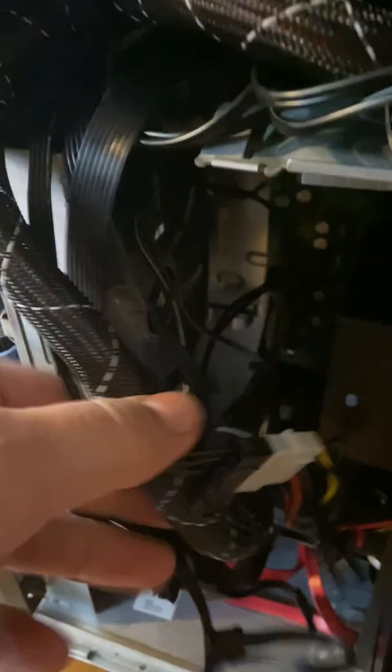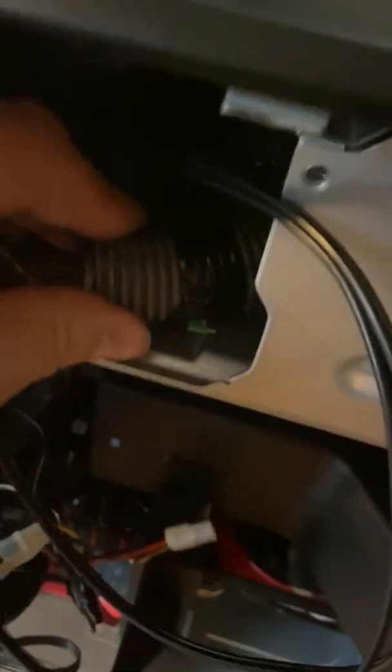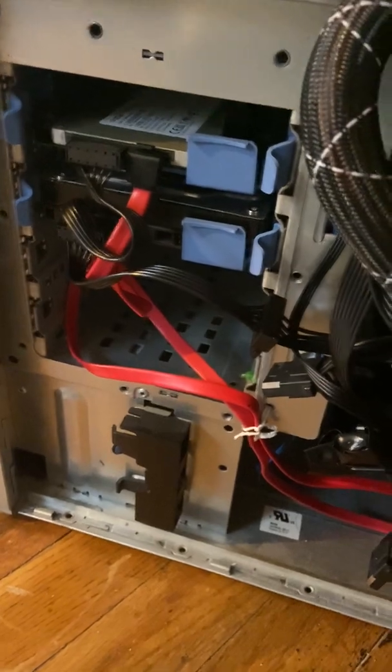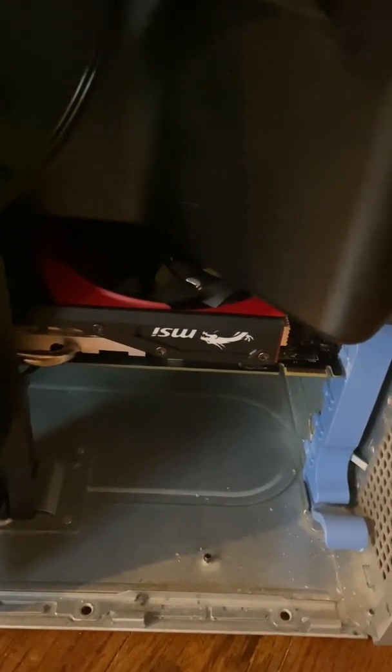Both screws will line up on both sides — all four screws will line up. I had to use the stock harness right here and wire this up. To run it inside, I had to wire this to the ATX harness. You're gonna have to transfer and redo all the cables with new cables, like new SATA cables for this.